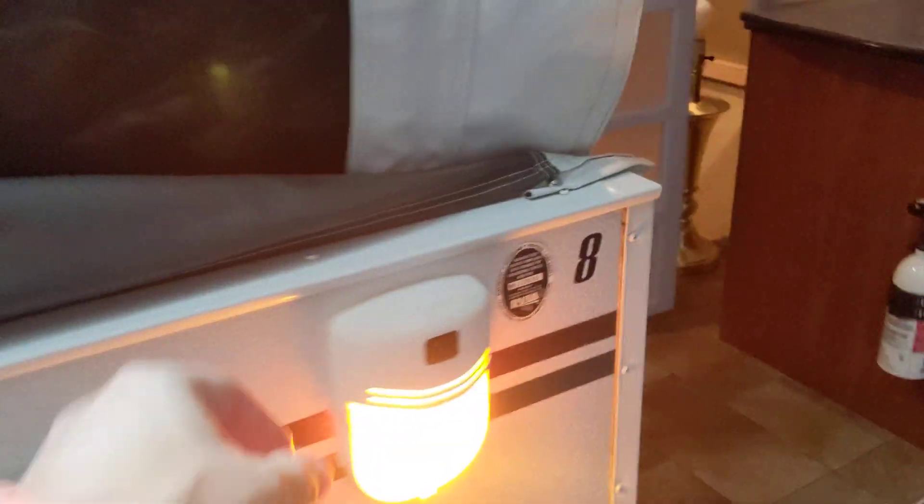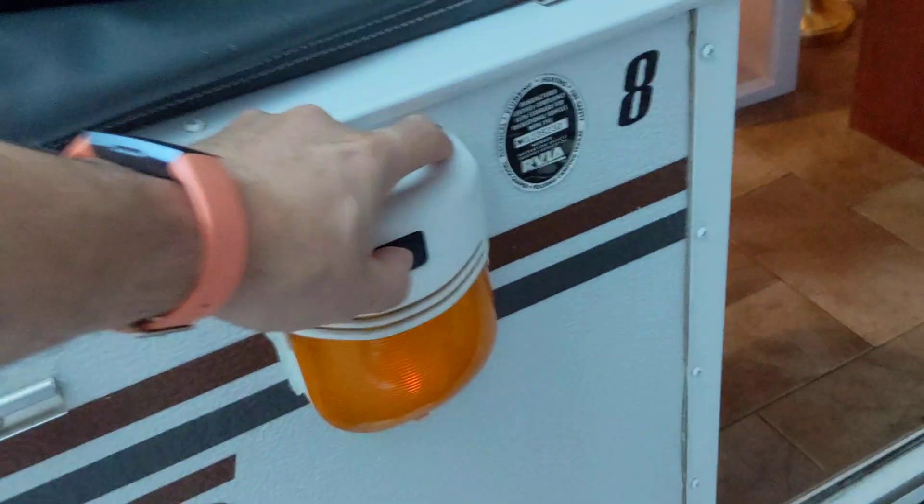As far as what the camper has that is electrical on the outside, there's really not that much. You can see there's just one light here — it's actually 12 volt — and we'll go into more details on that and it will all make sense in a bit.